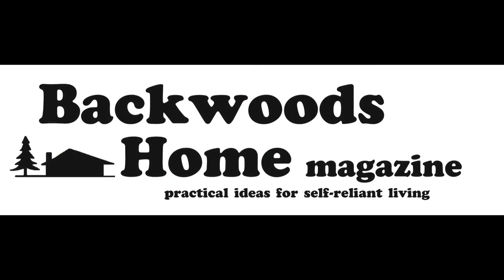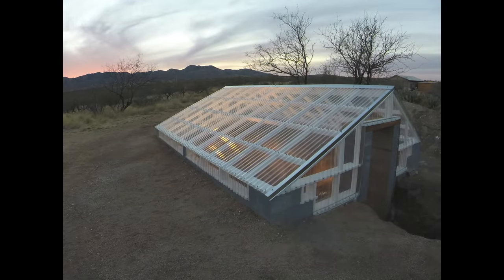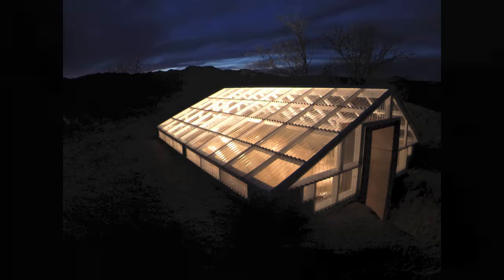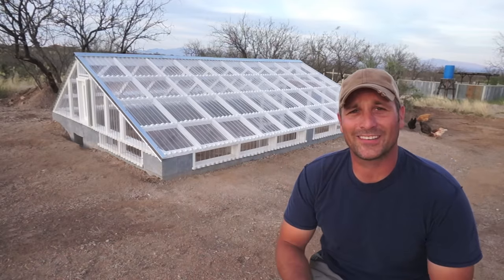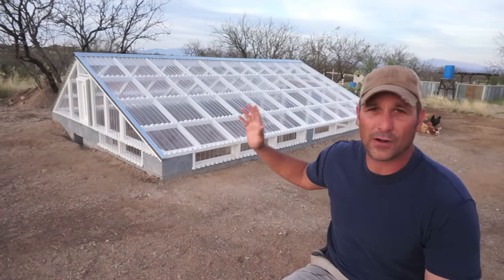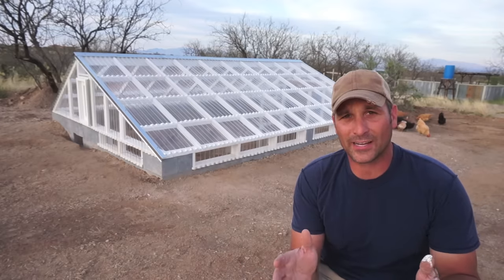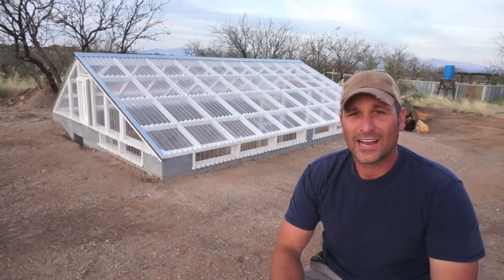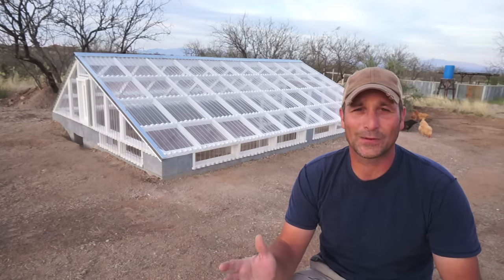This video is brought to you by Backwoods Home Magazine. Hey guys, welcome back! Today is going to be part three of the sunken greenhouse project, and as you can see behind me it's really starting to take shape. I'm so excited because for so long it's just been a hole in the ground, but I've been able to get all the framing up, paint it, get the polycarbonate panels on, and get it almost to the point where I can use it as a greenhouse. Let me show you all the steps I've taken to get to this point, then I'll walk you around the exterior and take you inside.